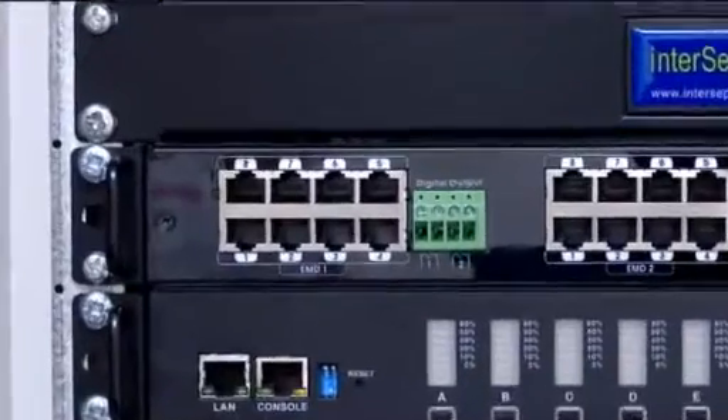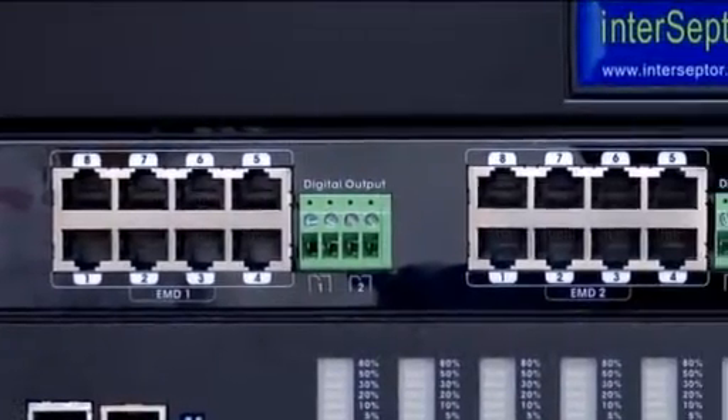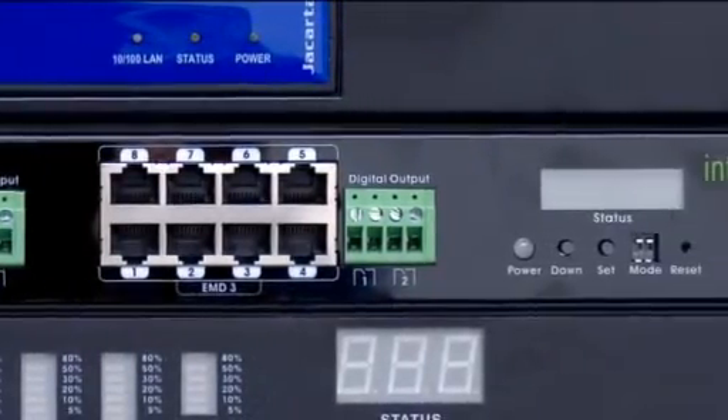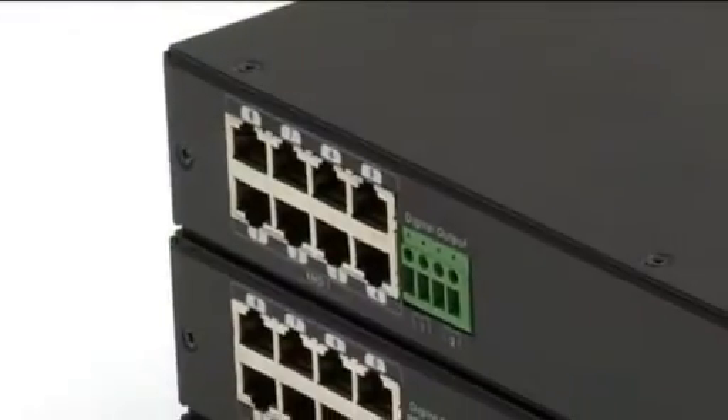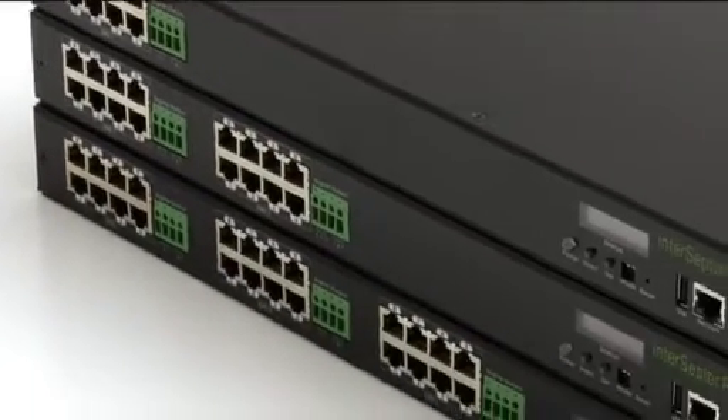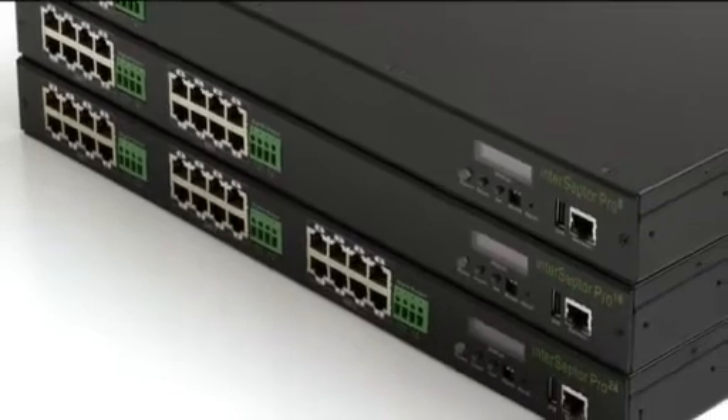Three models of the Interceptor Pro are now available: the 8 port, the 16 port, and the 24 port. These are typically supplied with 8, 16, and 24 temperature and humidity sensors respectively, but we can also supply the precise number of sensors required for your particular application.